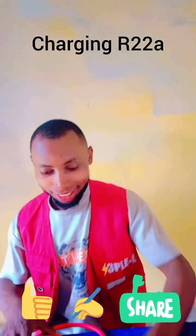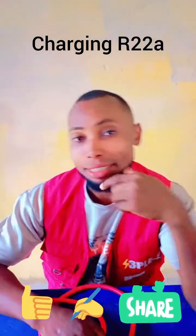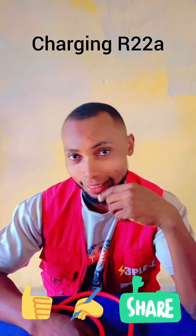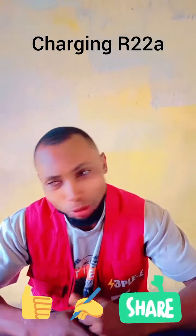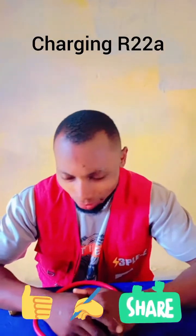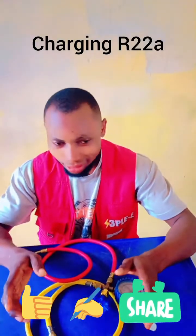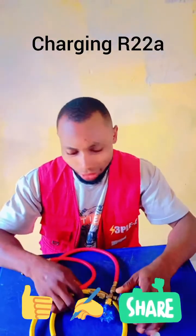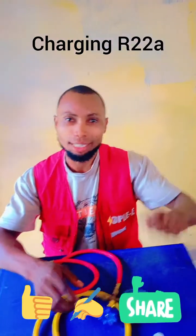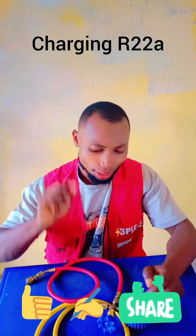This is Energy City Electrical Engineering. I just want to use this opportunity to make sure you understand one or two things about charging gas. Normally so many technicians, like me, go to work to charge gas for AC and don't take the time to observe. They need to use a gauge — they need to use a gauge to gauge the AC, not just put gas inside the AC without checking.